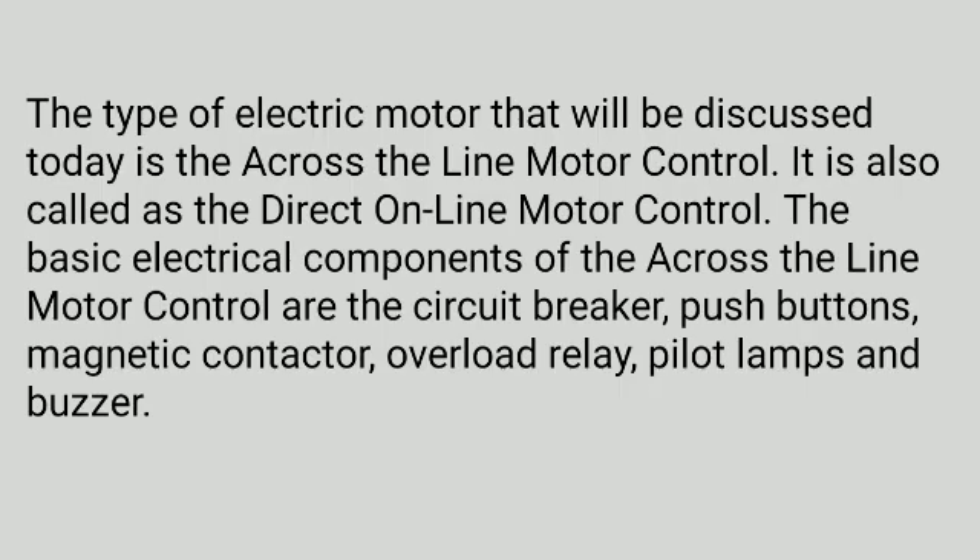The type of electric motor control that will be discussed today is the across-the-line motor control, also called the direct on-line motor control. The basic electrical components of the across-the-line motor control are the circuit breaker, push buttons, magnetic contactor, overload relay, pilot lamps, and buzzer.